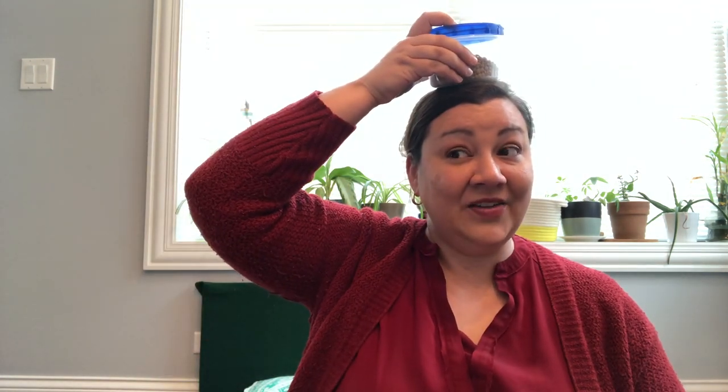Hold the bean bag on your head. Hold the bean bag on your knees. Hold the bean bag on your tummy and wiggle around if you please. Hold the bean bag way down low. Hold it high in the air and don't you let it go. Now shake and wiggle, now shake and wiggle, 'cause we're doing the bean bag rock!